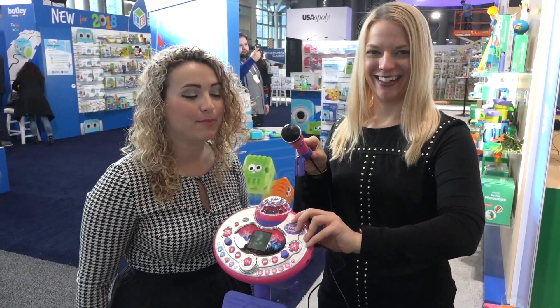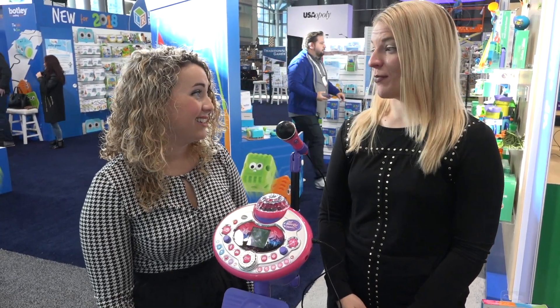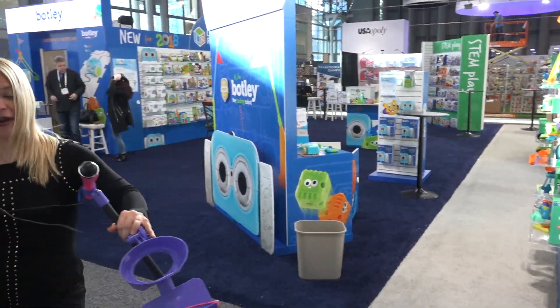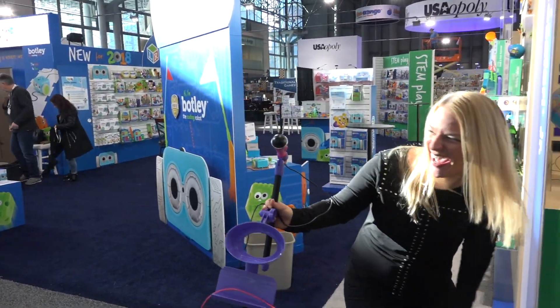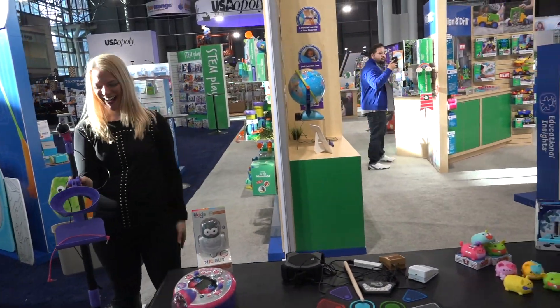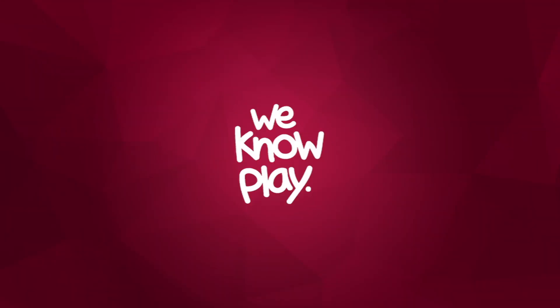I hope you guys had fun — we're having a blast. We're going to go play with more toys. Oh no, you broke it! I got too excited. Bye guys!